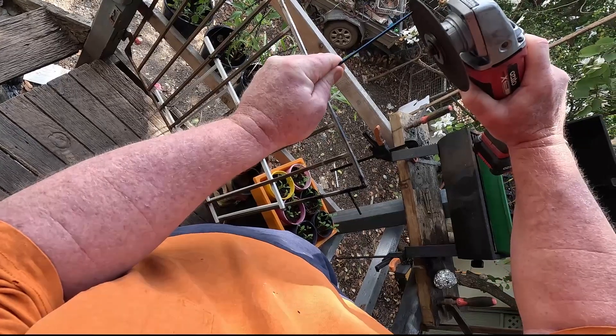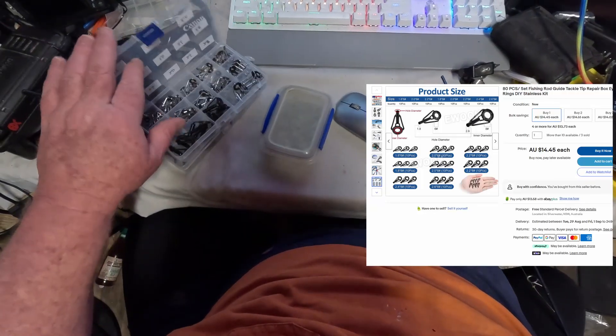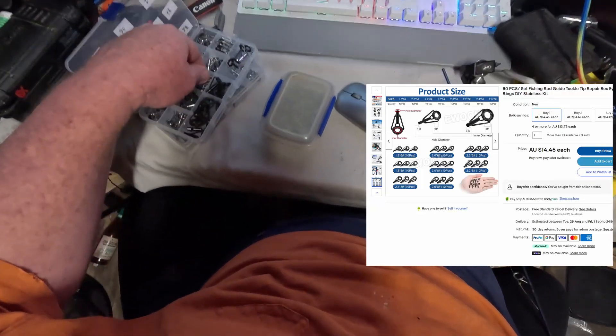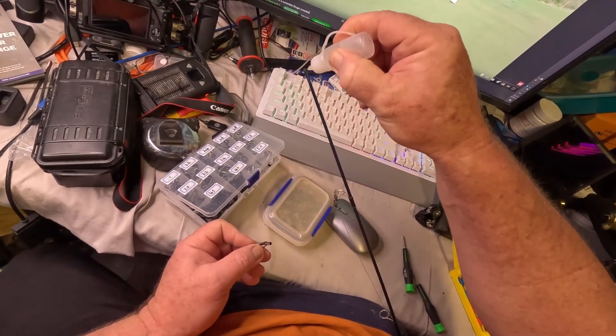Chop the broken part off your rod. Buy yourself one of these little kits off eBay or Amazon — they're as cheap as. Find another tip that fits, and glue it on.